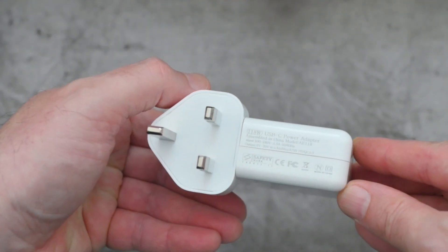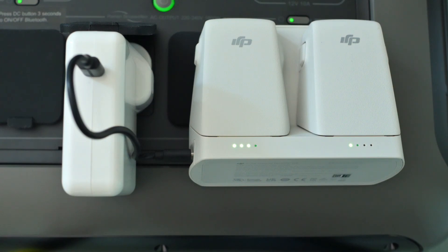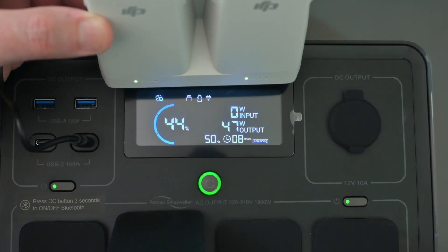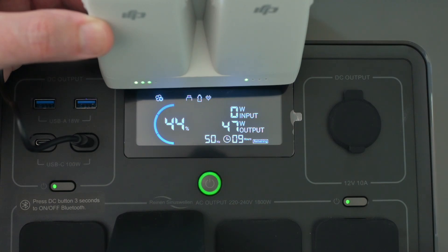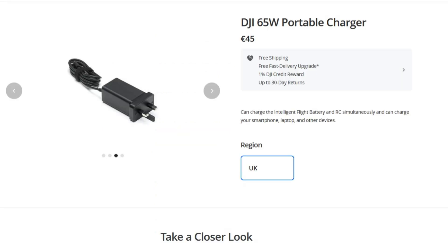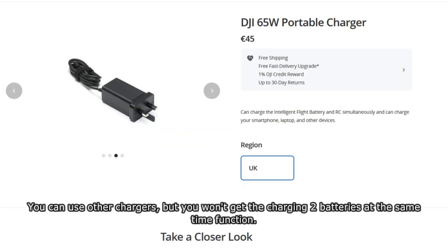I tried many different outputs, including power banks, a very large power station from AllPowers I looked at recently, and separate chargers with Type-C charging that are also powerful enough to charge things like MacBooks. The problem is I was only able to get up to just under 50 watts output. You need 65 watts or higher to get simultaneous charging on two bays. You need 15 volts, which isn't a problem, but 4.3 amps is — typically chargers output only 3 amps at 15 volts.